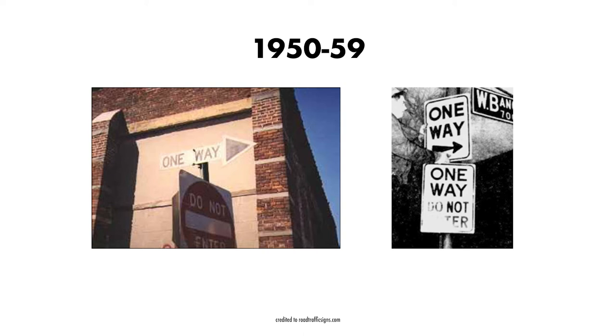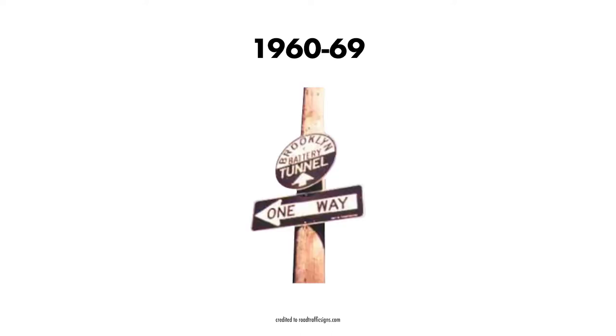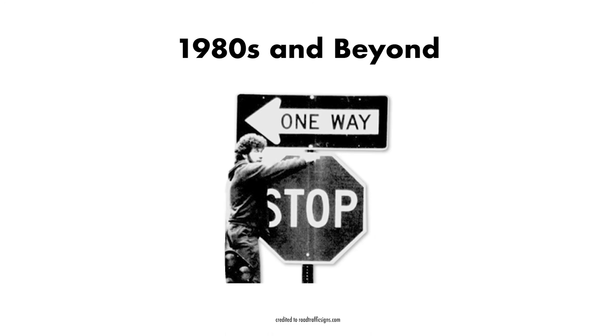Also, it was this decade that the arrow-shaped sign was phased out for a simpler design that could be easily mass-produced. In the 60s, these one-way signs started to resemble the modern-day one-way sign. During the latter years of the decade, it was decided that black was easier to see than a plain white sign. By the 1980s, the American one-way sign was completely standardized to resemble the sign we see today.